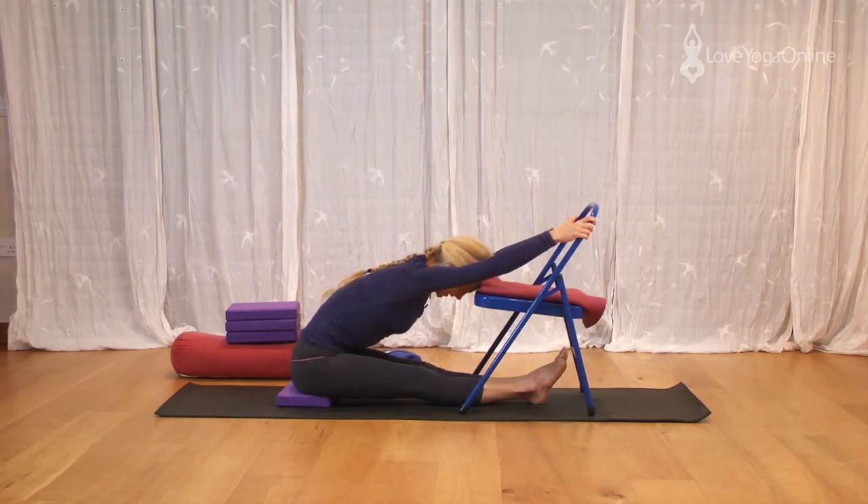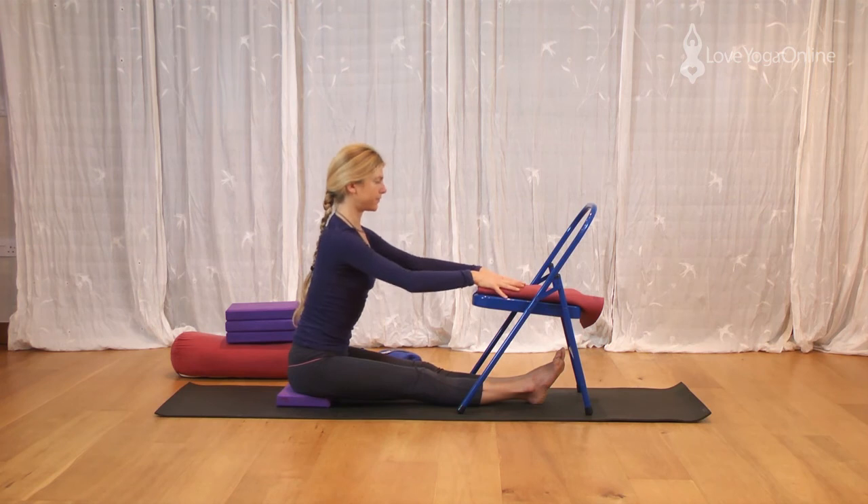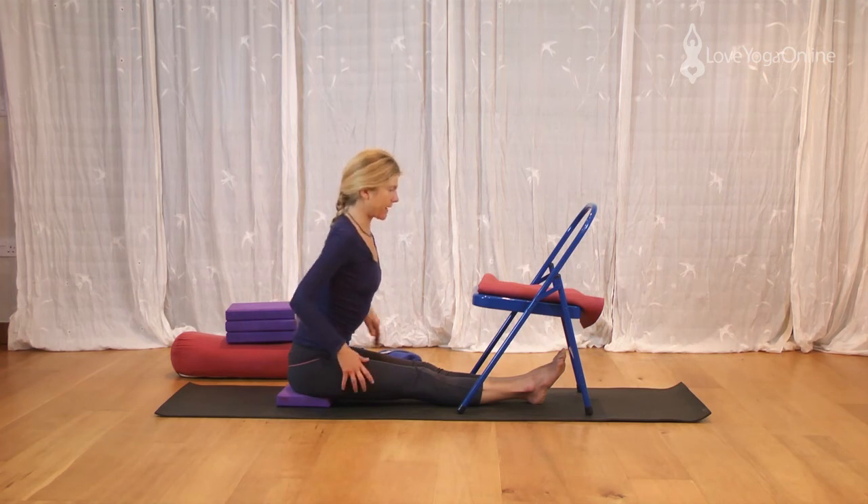So again this looks like you're not doing very much — you're actually working really quite hard and you're in charge of how much effort you put into this pose. Lift and lengthen a little more, legs firm. Inhale, come up, sit tall. See how you feel. You should start to be developing an awareness of what's going on here but also how firm the back needs to be too.